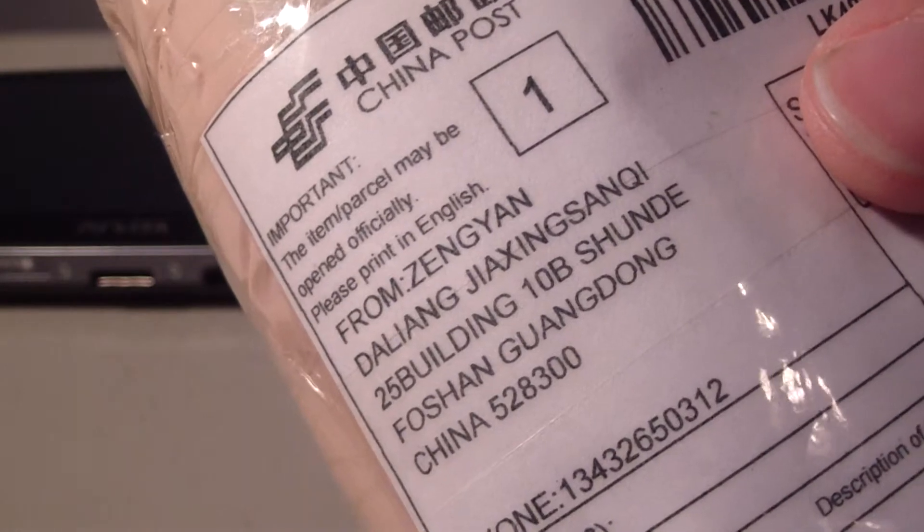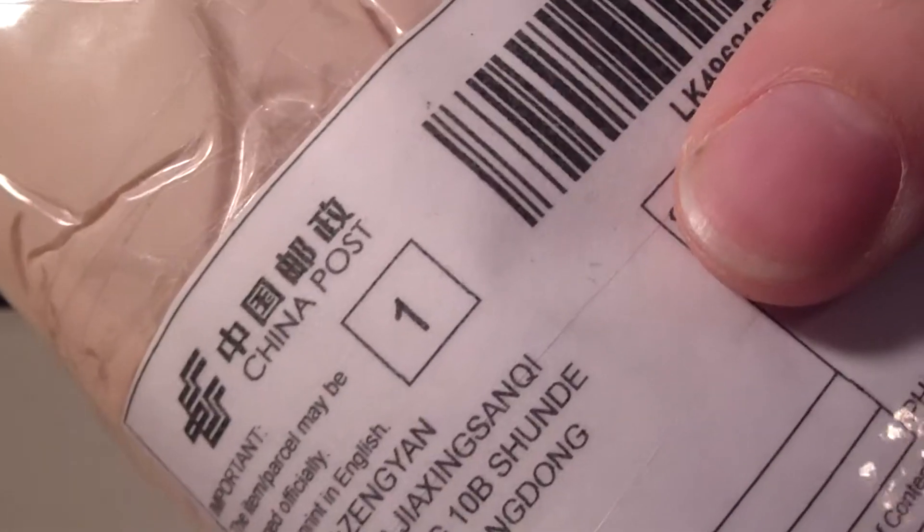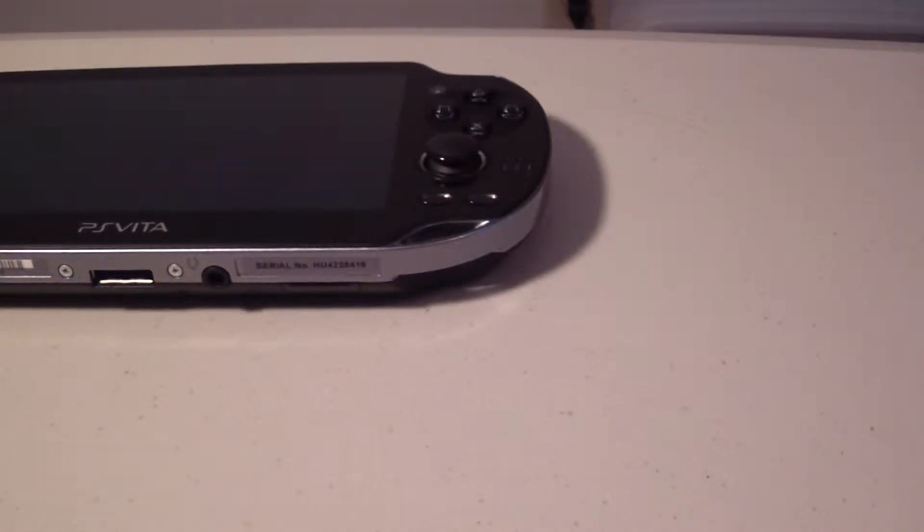Usually they pack things this way. They don't actually — the way they do things over there is a little different. I mean this is really bad packing, but I guess they weren't worried about damaging it at all.